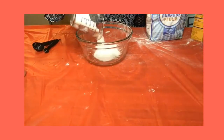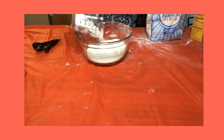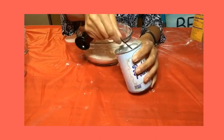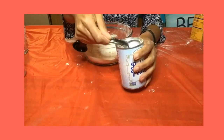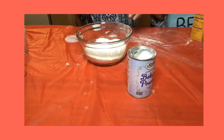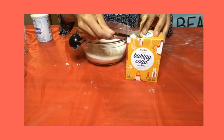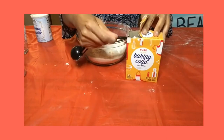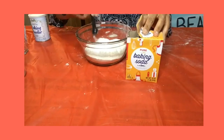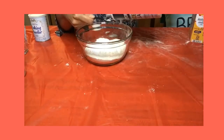Measure one and a half cups of all-purpose flour and pour into a bowl. Next, add one teaspoon of baking powder to your bowl with the flour. Then measure half a teaspoon of baking soda and add to your bowl with the flour and baking powder. Then measure one fourth teaspoon of salt and add to your bowl.